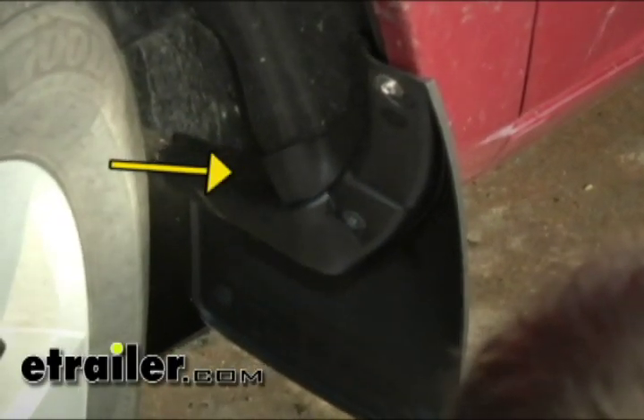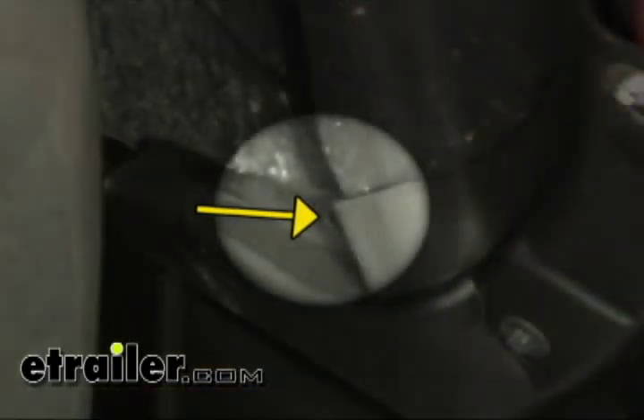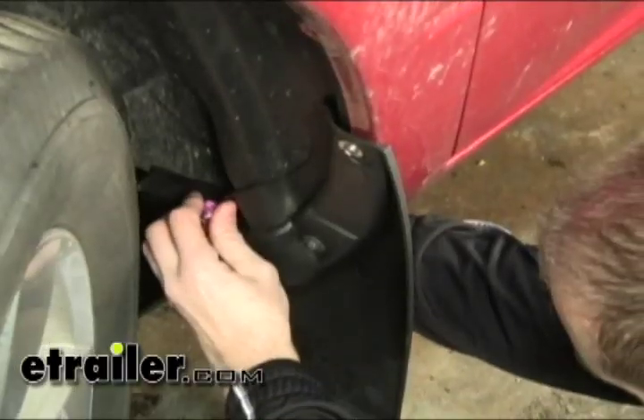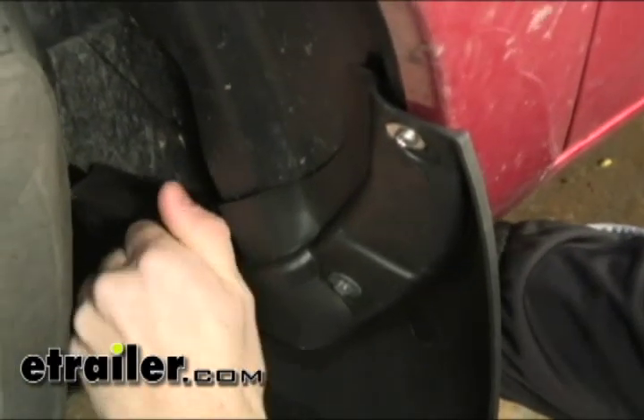We do have the option of mounting the mudflap with a third hole as well. You can see here at the inboard side we've got an existing hole in the mudflap. If you are wanting to use this hole, you will need to drill it out. Just take a quarter-inch drill bit and run it through there, then take some of the provided hardware with the installation kit and go ahead and fasten it to that section as well.